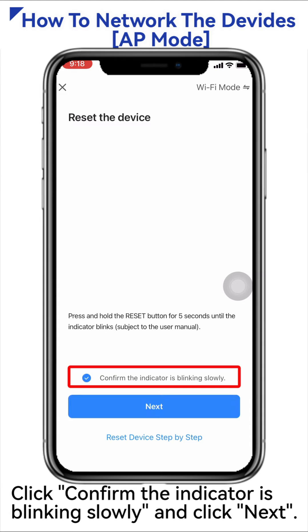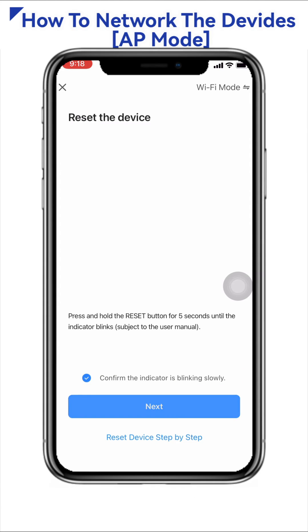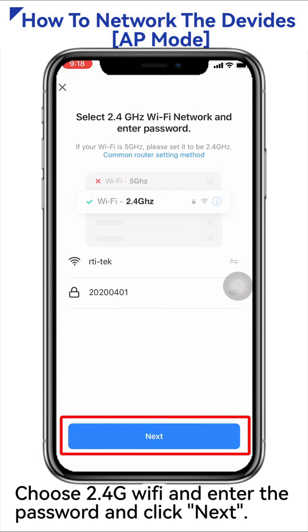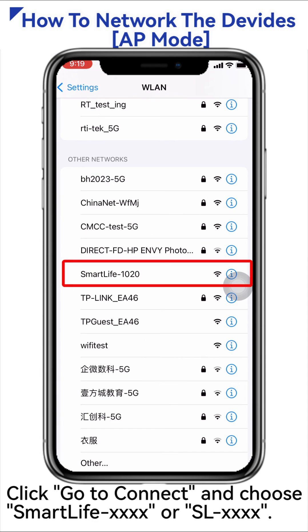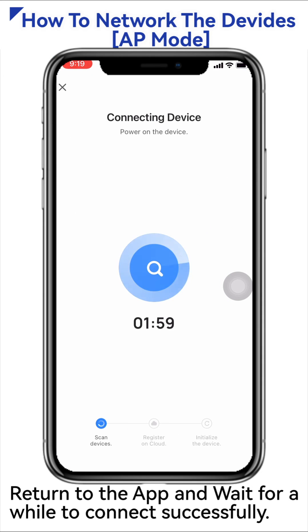Click Confirm the indicator is blinking slowly and click Next. Choose 2.4G Wi-Fi, enter the password, and click Next. Click Go to Connect and choose Smart Life XXXX or SLXXX. Return to the app and wait for a while to connect successfully.